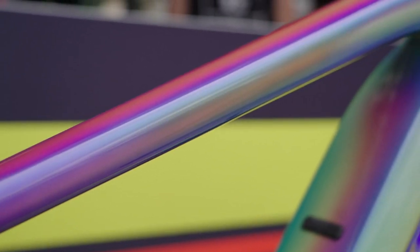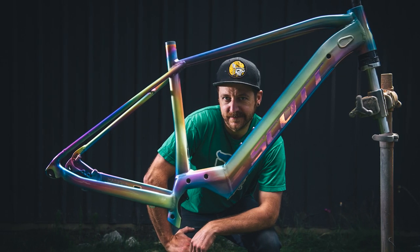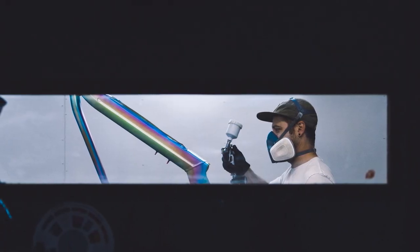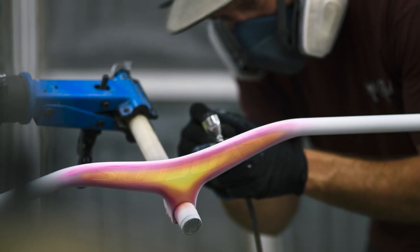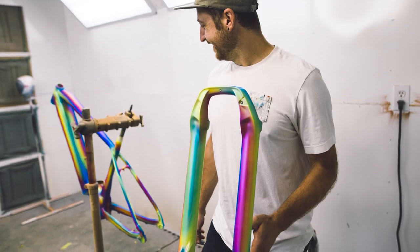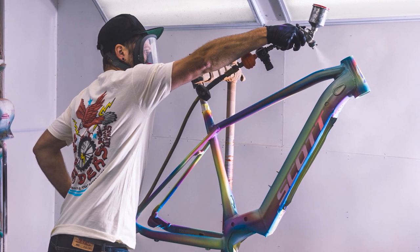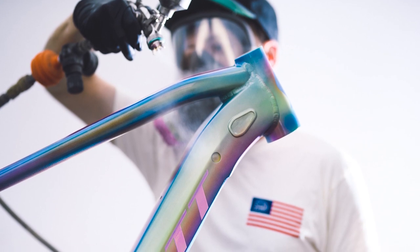Perhaps most noticeable is the stunning paint job, reminiscent of the oil slick theme present throughout the parts and components on this bike. My friend Tony Bowman is a childhood friend — I was 11 when we first met and we used to race bikes together in North Carolina. He's since started his own business as a custom airbrush specialist for bikes and other things, and has risen to prominence in the industry.